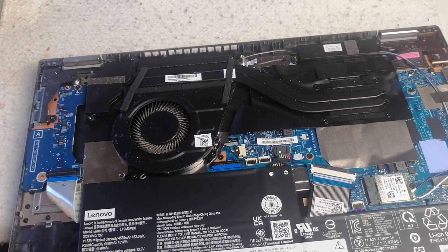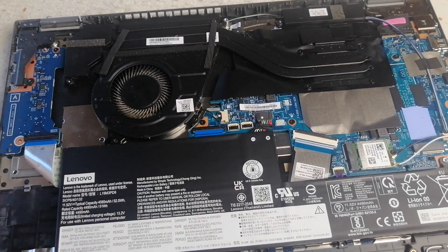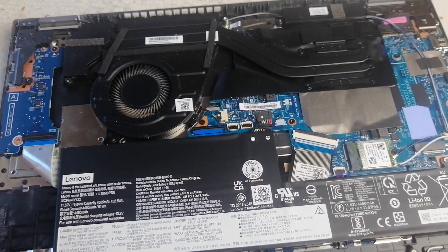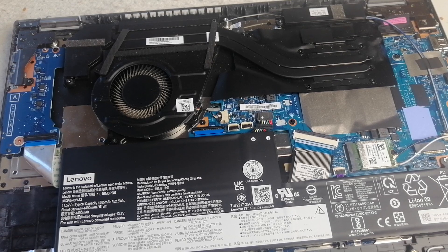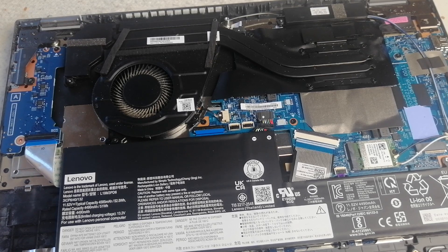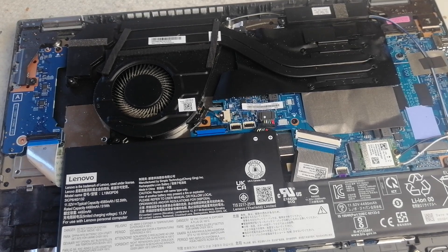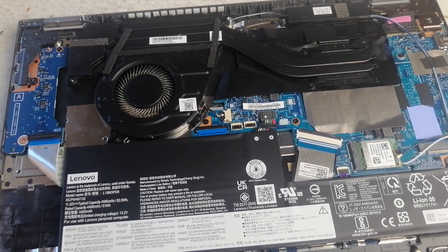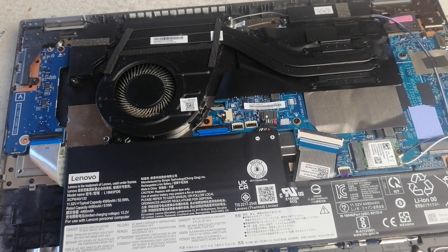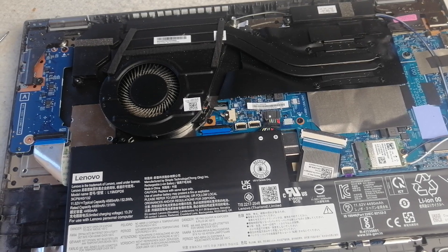I'm just going to clean the fan anyway. You can use anything — I just use a vacuum, to be honest, as long as you know what you're doing and you're careful and not too harsh on the components. The fan is quite big so you can use something like that, or even an air canister. I'm going to be very gentle. I do recommend something smaller, but the main thing is that you're careful whilst cleaning the dust out.